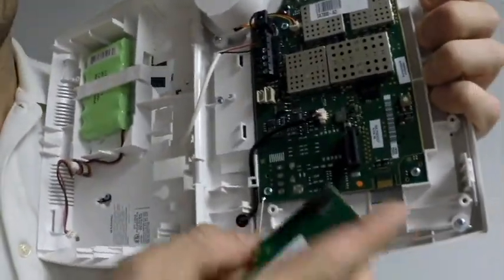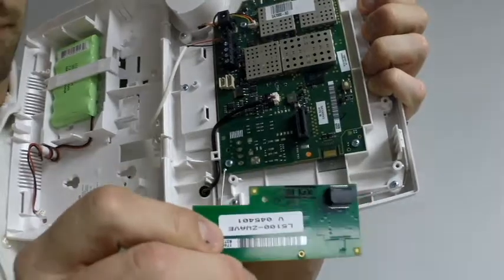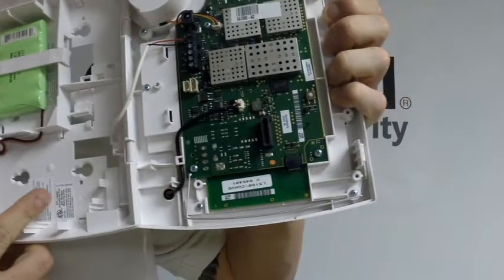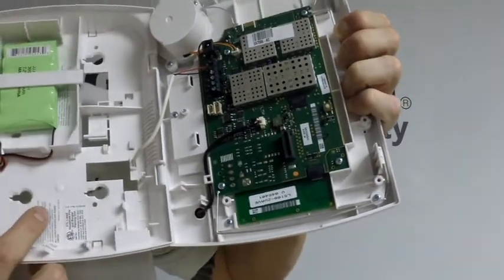Basically, you're just going to take the Z-Wave device like so here, and you're just going to slide it right on, which goes right in there. Bam — that's how you install your Z-Wave device.